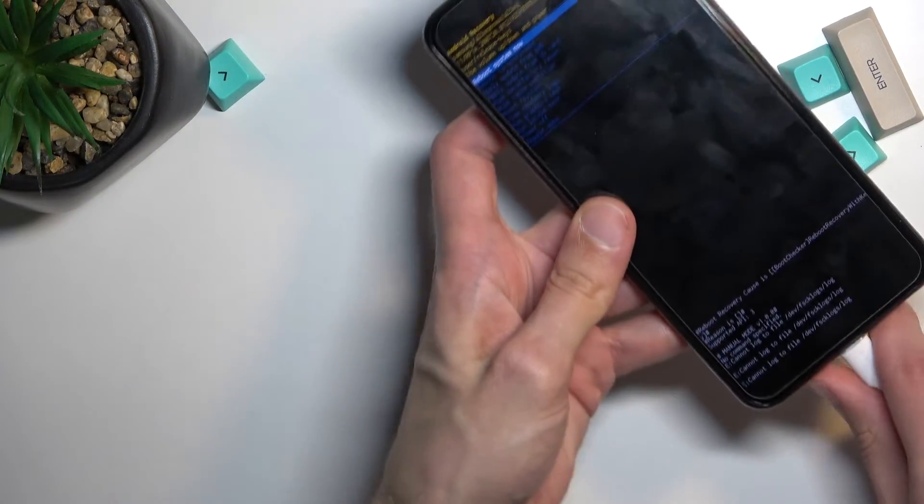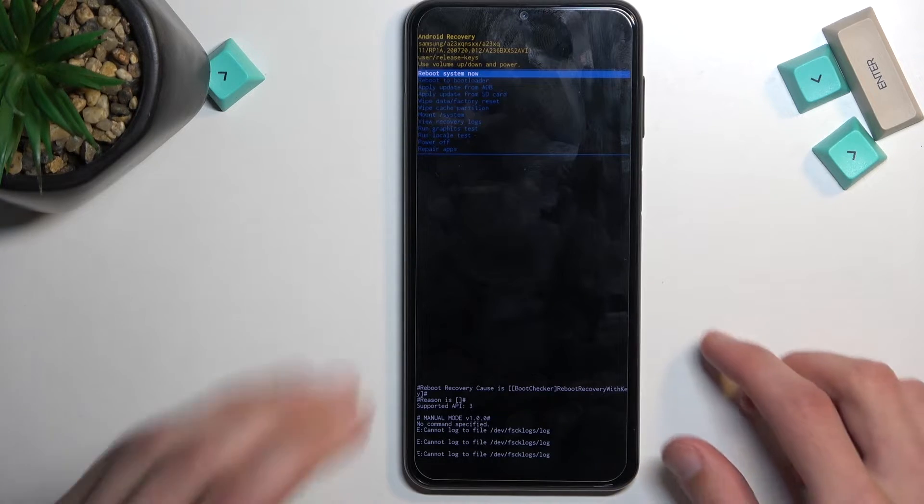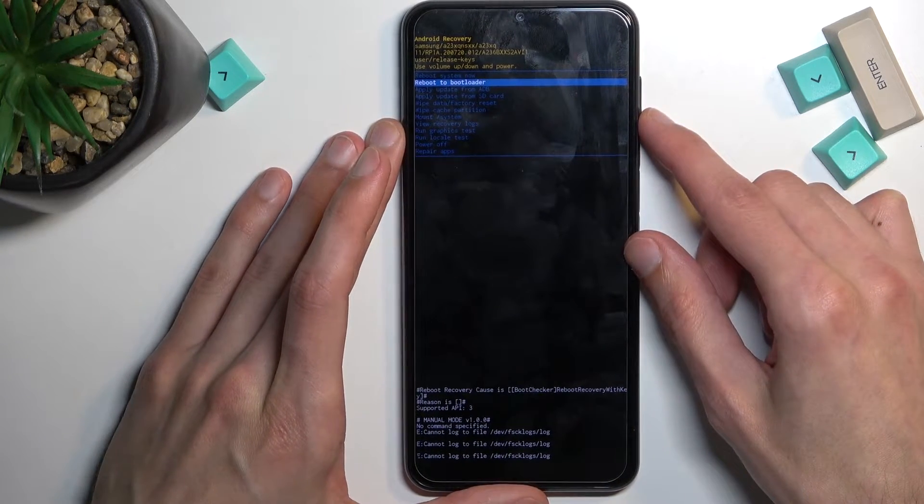And there we go — as you can see, we are now in recovery mode. In this mode you will need to use the volume keys to navigate up and down through the options. Going quickly through all of them.